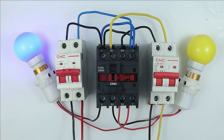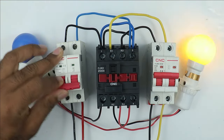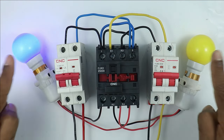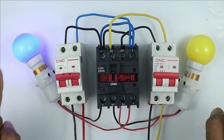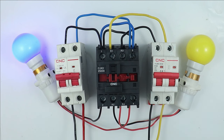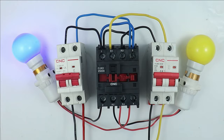Today in this video we are going to learn how an auto changeover switch is made using only one contactor. You can see that here I have two different lamps. We have to perform the changeover of these lamps using only one contactor, and how the whole wiring is to be performed is going to be discussed in this video. Let's start.